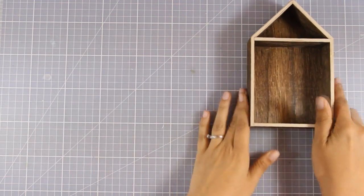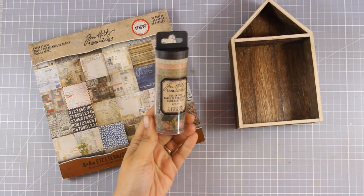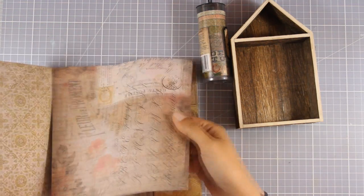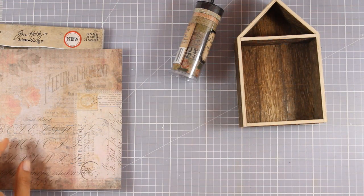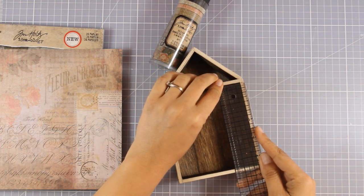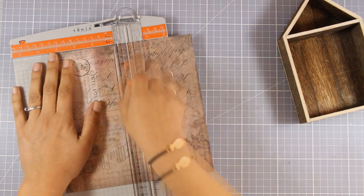I am going to use this wooden house by Tim Holtz and I'm going to decorate it. First I'm going to use some paper from this paper pad to dress up some of the sides and the back, and I'm also going to dress it up using deco tape by Tim Holtz. I'm going to decide which papers to use — you can decorate your house as much as you like, color the sides, or cover it completely. In my case I'm going to embrace the look of this box and just cover up a few sides.